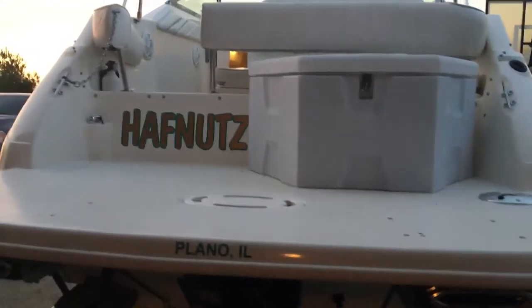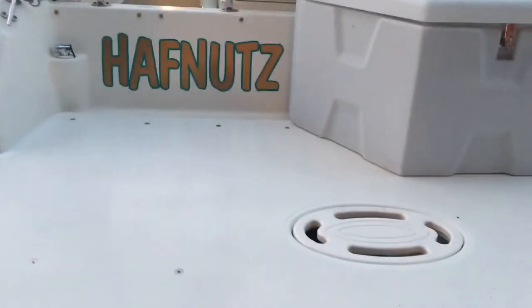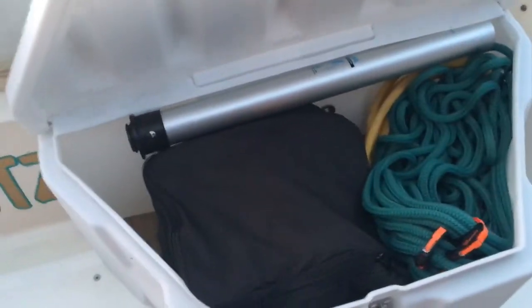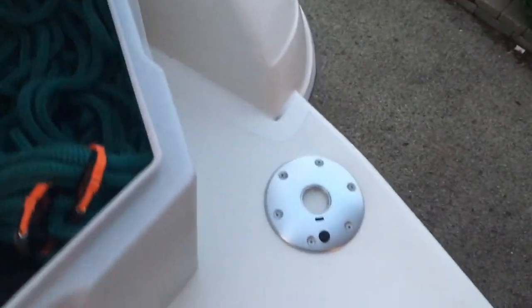I wanted to do a quick walkthrough of the cockpit area as well as the interior. This is the 48 inch deep swim platform from swimplatforms.com — as you can see, it is huge. We have the platform mounted storage box, which is where we keep the dock lines. There are six dock lines included, along with the Magma grill, case, and post. The post mounts right there so you can do all your cooking right here on the platform.